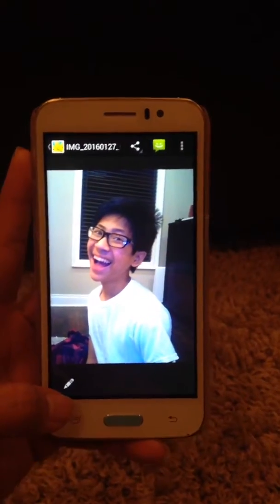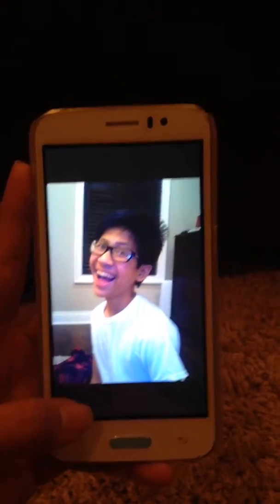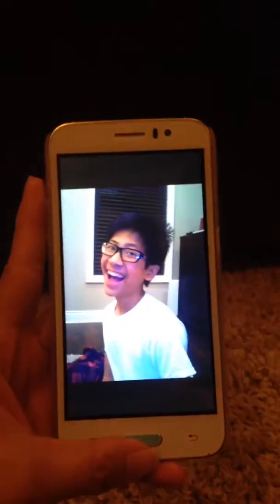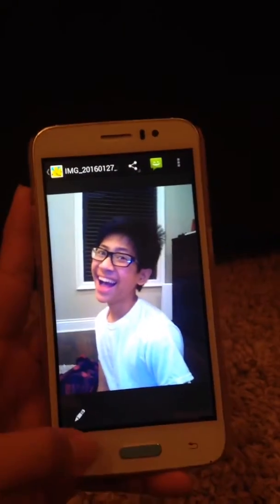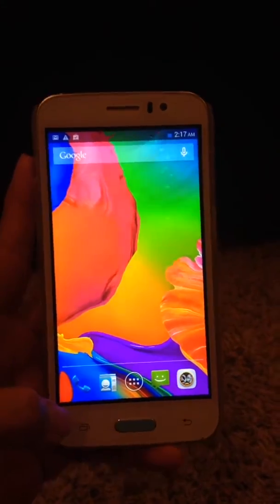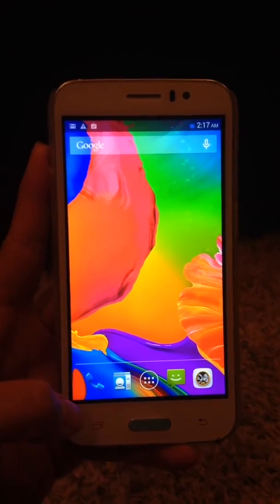I took a sample photo of my son and the photo is really clear and the quality is really good. With this phone, you'll never go wrong with the price — this is really a good catch. I love it.